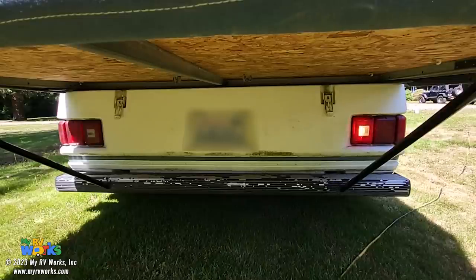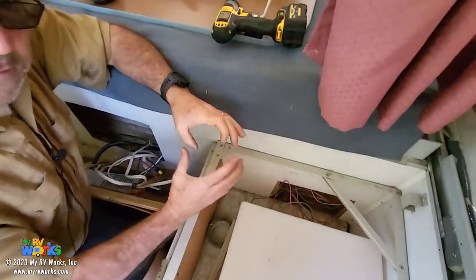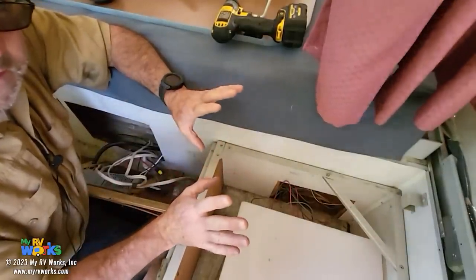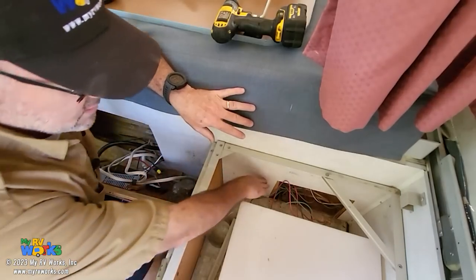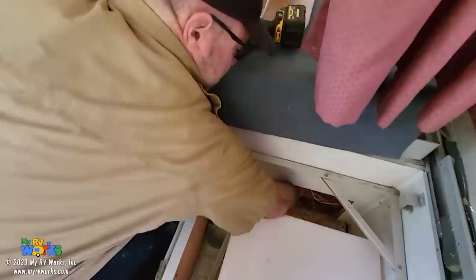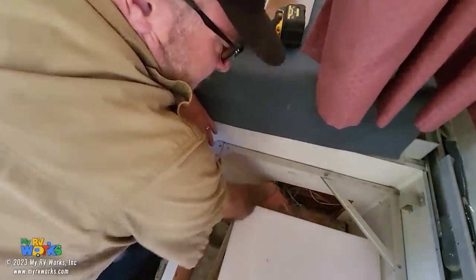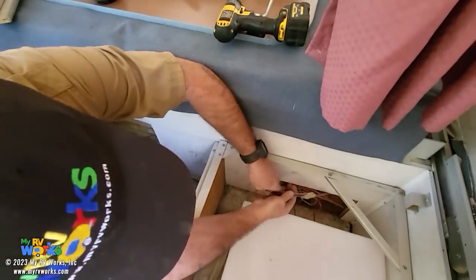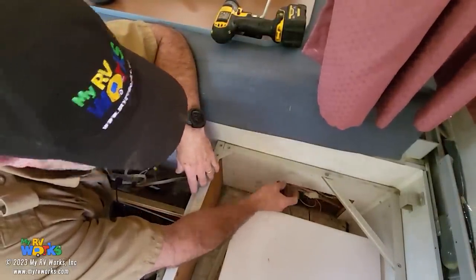I'll bring you inside and show you how some of these wires get run. In the front, the seven-way wire jacket goes directly into the frame and we don't see it again. It took me a while to figure this out. There's a water tank here I've had to move out of the way. I'm going to take this wall back a little bit to fish around inside the RV and find the wiring. It turns out tucked way back behind here, there's a hole in the frame where all the wires come out. So I've got all the wires — they plug into a connector right here.